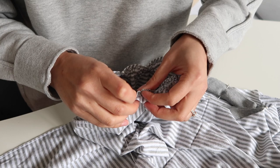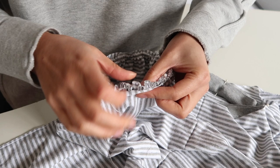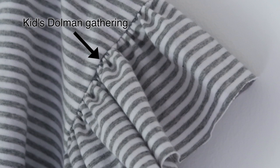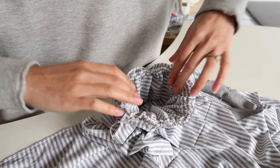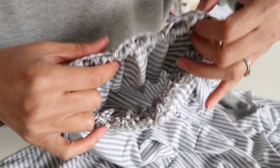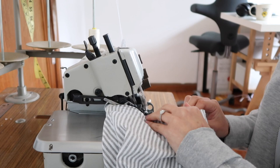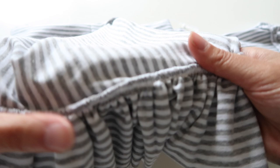Definitely do two lines of stitching and it will make your life so much easier. I'll also note that in this example I'm doing the adult dolman style, so I made the gathering a lot longer than the child's version. When you're doing the child's dolman the gathering shouldn't be as intense. If you do want lots and lots of gathering then this is what you're going to have to deal with, but the pattern by default doesn't have as much gathering and it should be much more manageable to pop it into the armhole. Once you're happy with how it's all sitting, just serge all the way around.